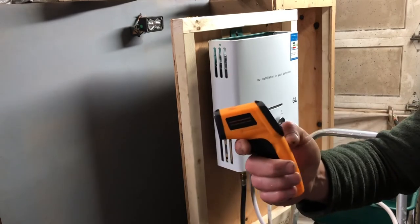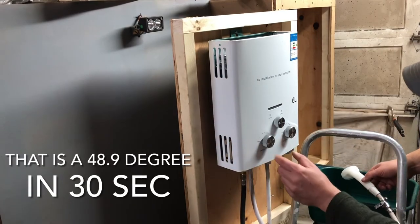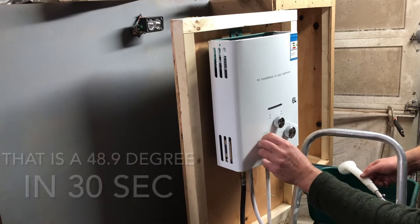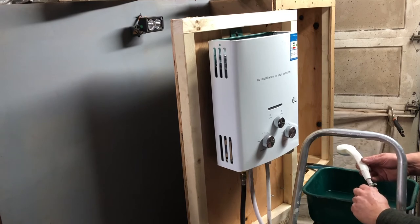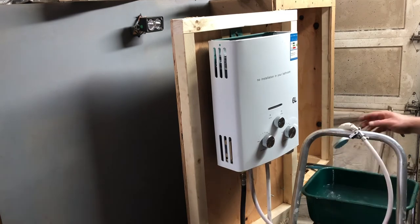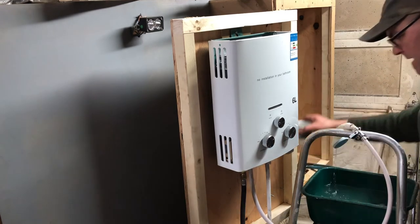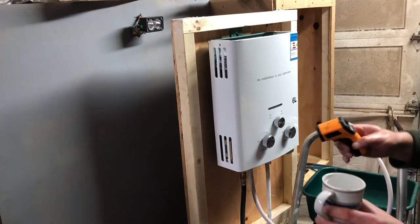Within that time we're at 95.2. Let's see how hot we can get this thing — gas is up to max, we're in winter mode, water temperature at its lowest. Let's run it for about 30 to 40 seconds. There it kicked in that fast — I like that shutoff feature.